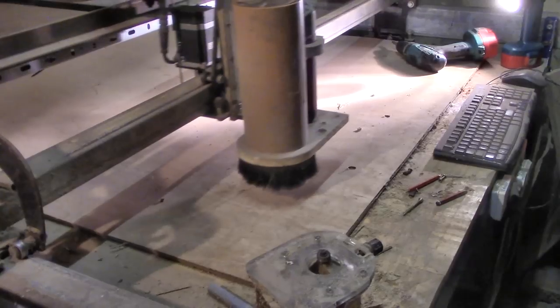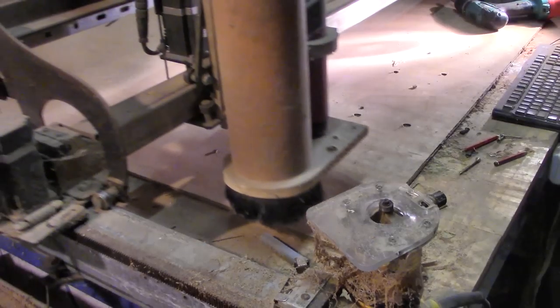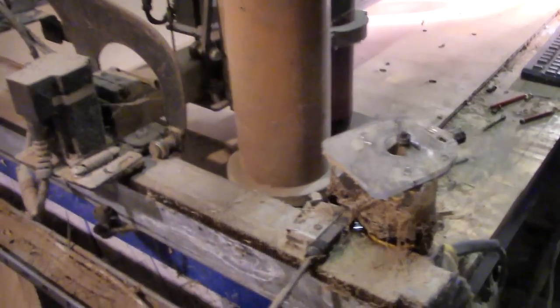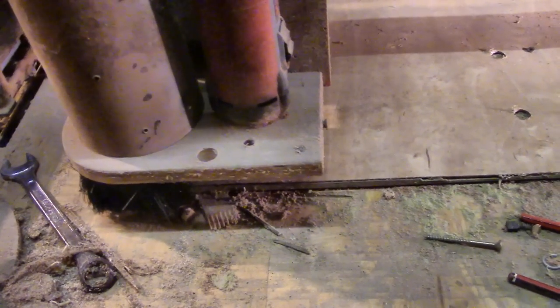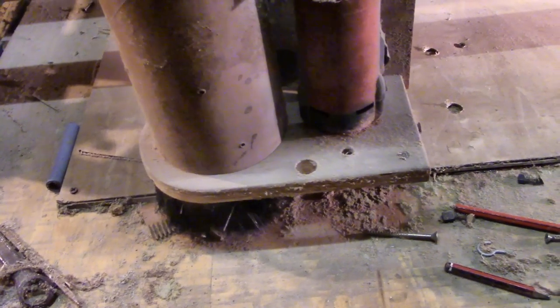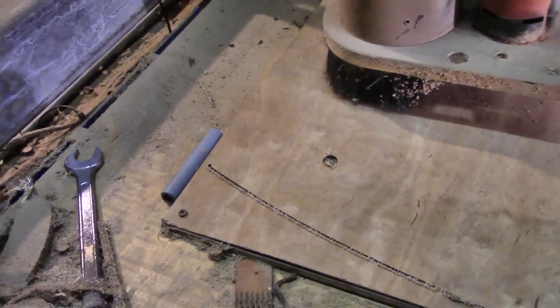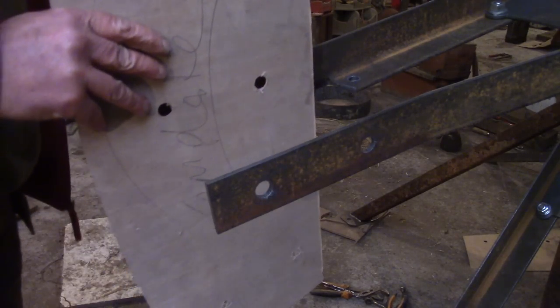I used my wonderful CNC router to cut a template out of thin plywood. It's just a router being told where to go by a computer, but like my CNC plasma cutter, it's a marvellous machine. If all goes well, this should be exactly the right size. I just have to copy it accurately in the timber ten times.